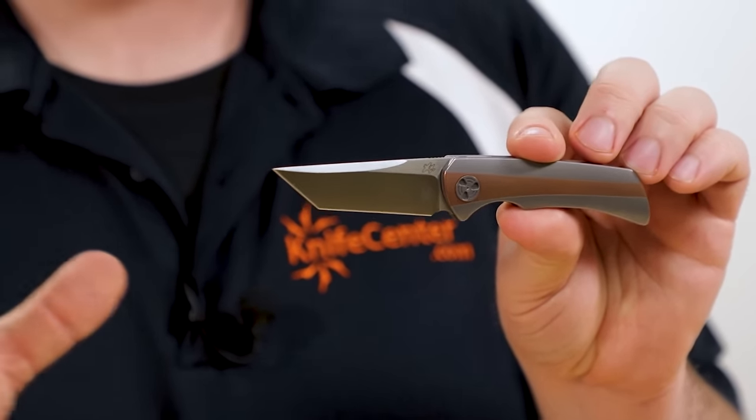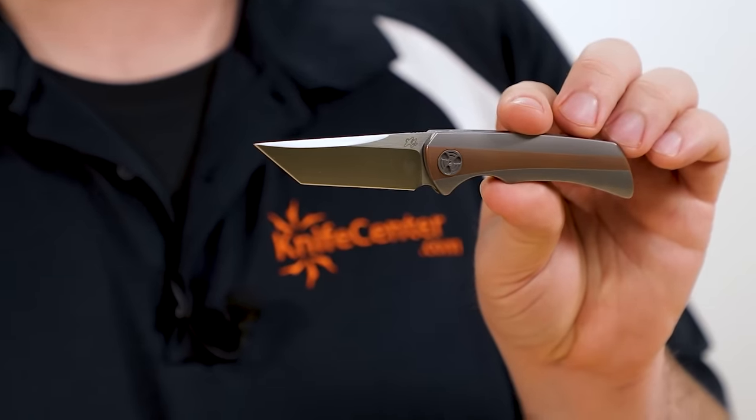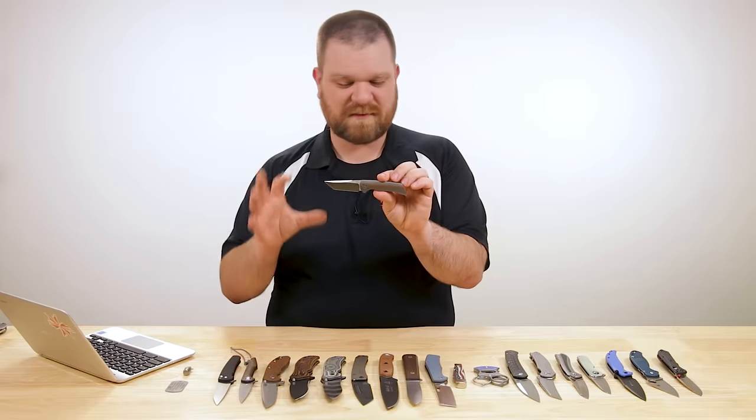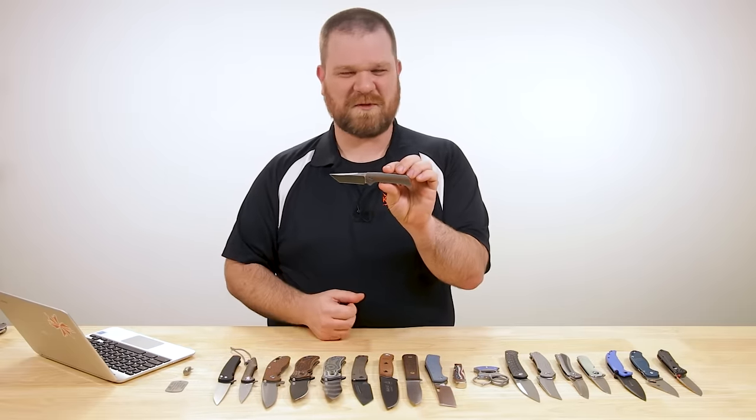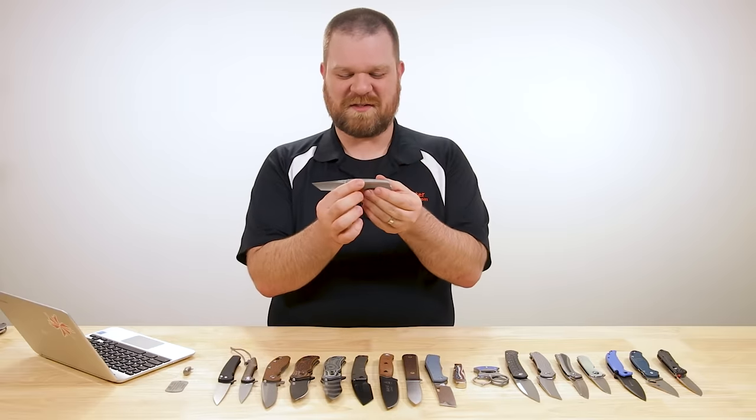The blade length is under three inches, about two and five-eighths. So it's a nice, very compact size — you're going to be able to carry it all kinds of different places. It's not going to look super aggressive, even though you do have that tanto profile, which kind of goes against that a little bit, but it's nice and small nonetheless.